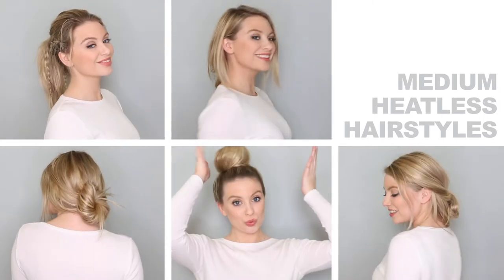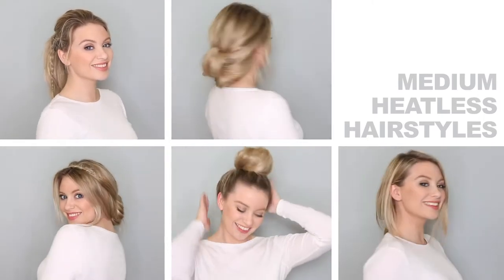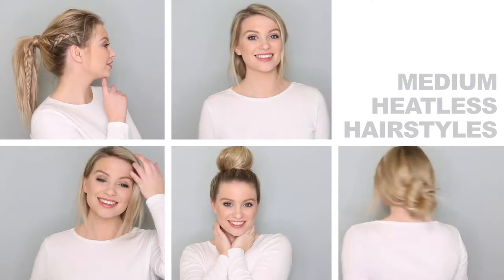Hey guys, welcome to the Milk and Blush channel. This week's video is all about heatless hairstyles that are perfect for medium length hair. Let's get straight into it.